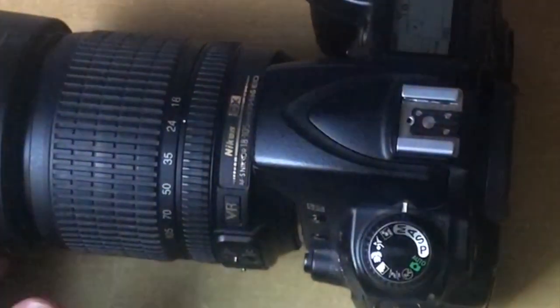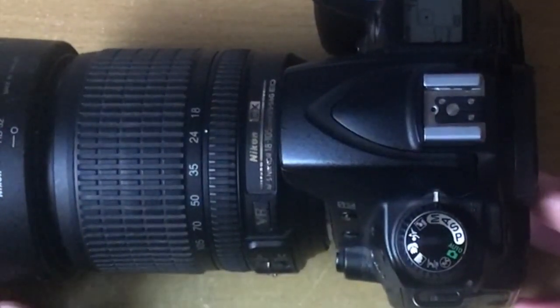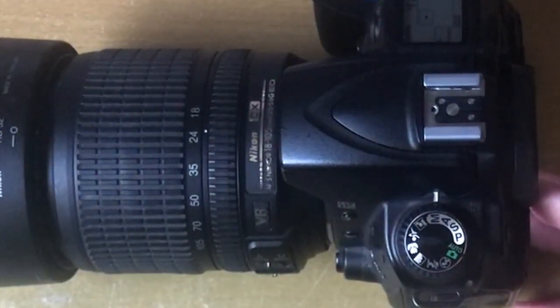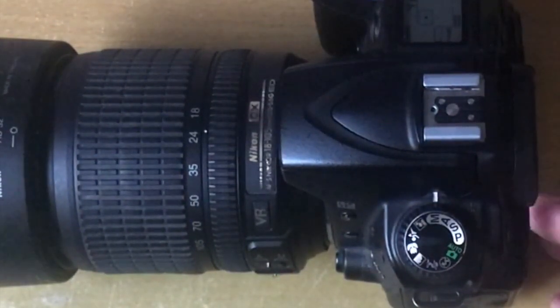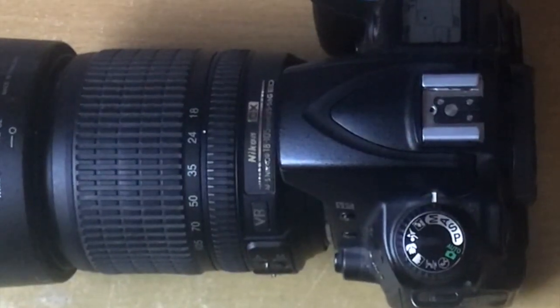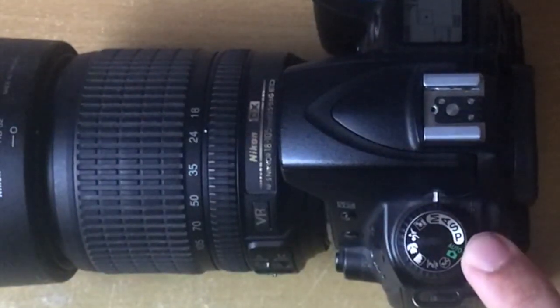I hope this video helped. This was a quick tutorial on how to change the white balance settings on your Nikon camera. Please check out my next video, which will be how to set up the preset shooting mode under white balance, so that you know where you're going to be shooting to get a better result. Keep tuning into the channel and use the link or browse functions next to this video to find the next video on shooting in pre mode within the white balance setting.